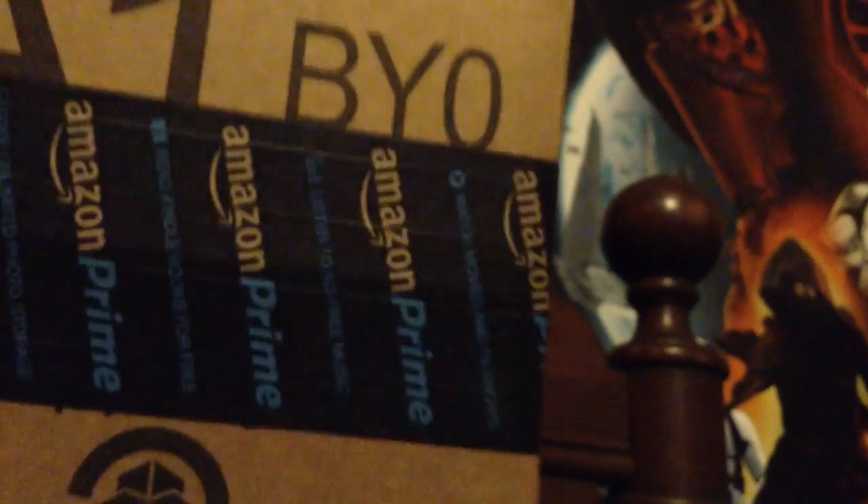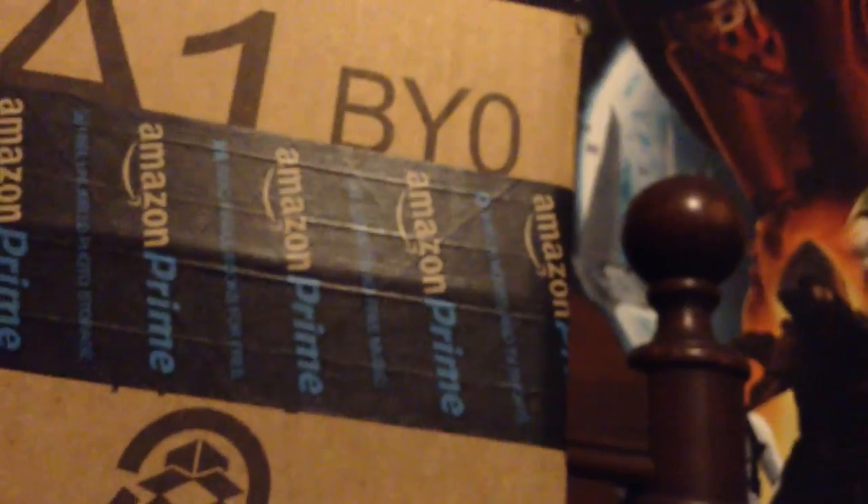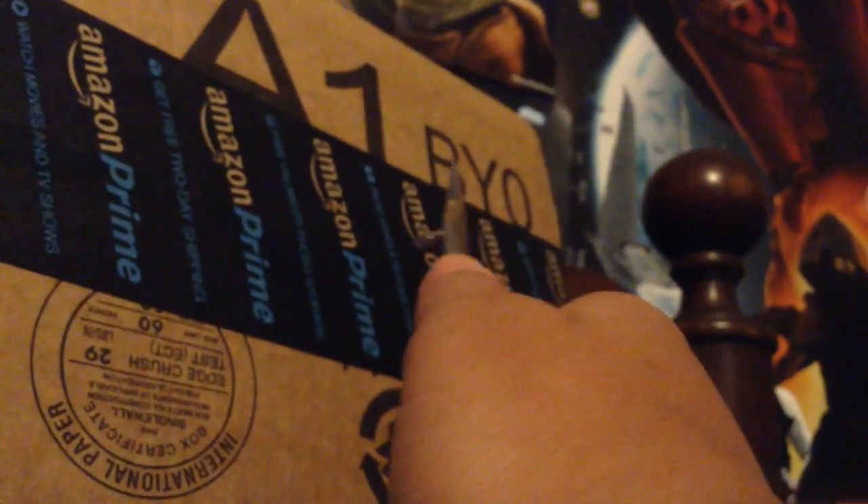Hey guys, it's Origami TylerCubingGuy. Today I have a quick unboxing of two puzzles for my buddy TacoCuber. So it was his birthday not too long ago, like last week, so I'm gonna show you the puzzles that I decided to get him.